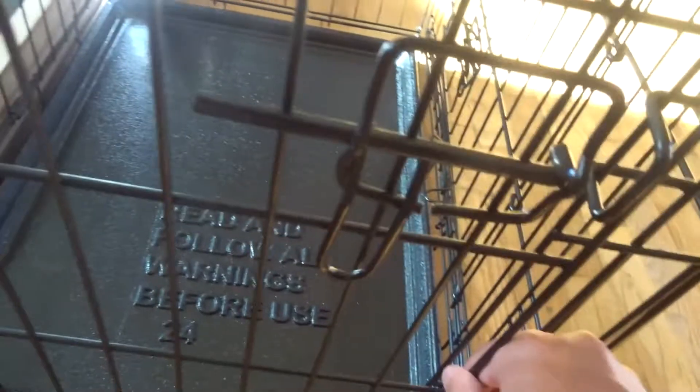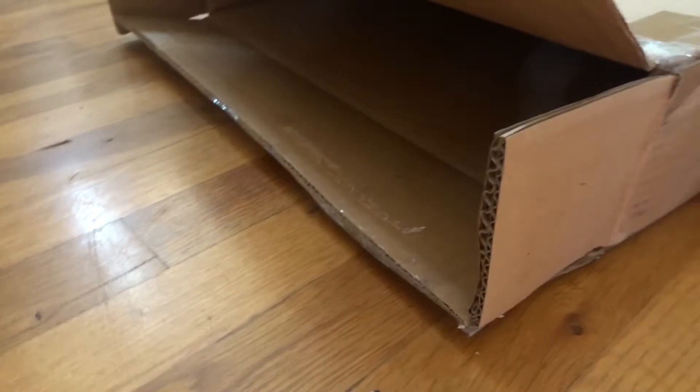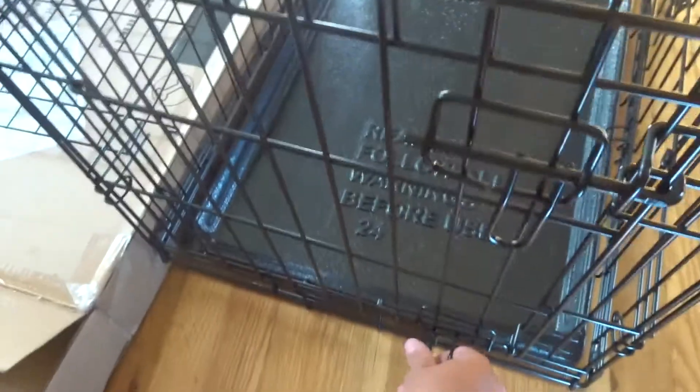Basically it says you can fit two dogs in here. Pretty solid. To open it, you've got these latches here. And you have your divider over there in case you have two dogs that you want to take, and just lock it up here.